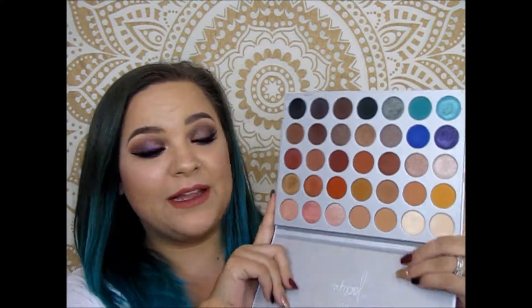Hey guys, it's Brie, welcome to my channel! Today I'm going to be showing you part six in my 10-part series here on YouTube. This series is 10 looks using one palette, and the palette I'm using is the Jaclyn Hill Morphe palette. I'm trying really hard to use all of the shades in this series. If you're new here, make sure to hit that subscribe button, and if you like this video make sure to give it a thumbs up.